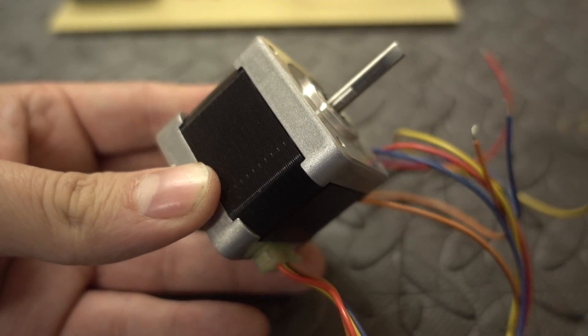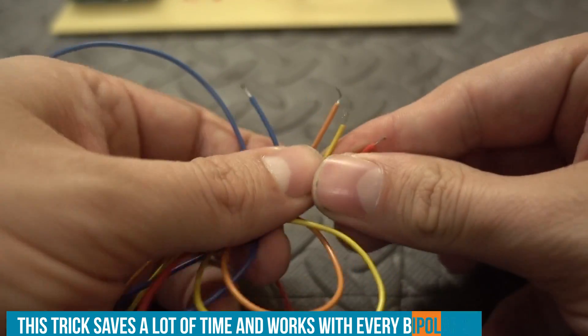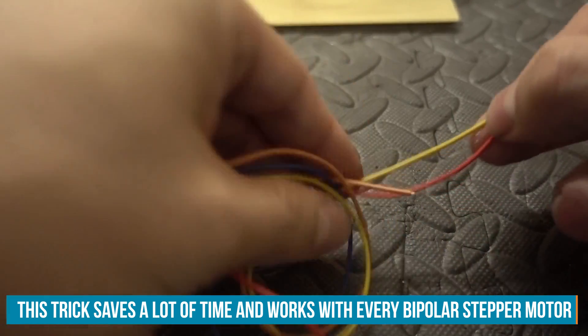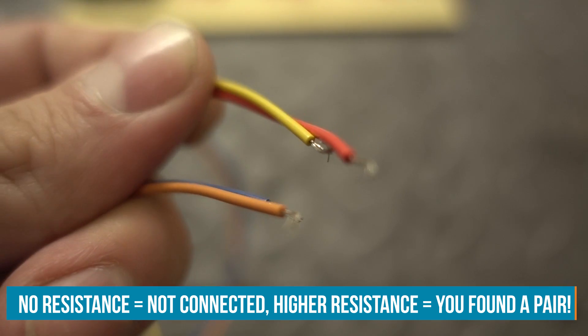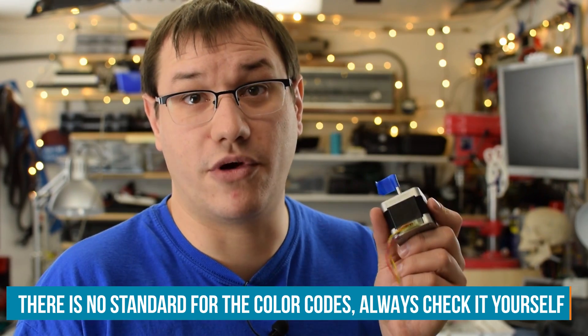To wire up the stepper motors correctly, you have to find out which leads are connected to the same coil. You can do this with a multimeter, but I prefer the crude way: just connect two random leads, turn the motor, and if it's hard to turn, those are connected to the same coil. If they're easy to turn, they're not connected. Just swap out the leads until you find the two pairs. In my case, the first pair is orange and blue, and the second is yellow and red. These colors don't correspond to anything — they're just manufacturer-specific — so always test the coils.